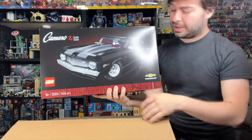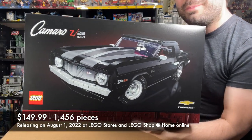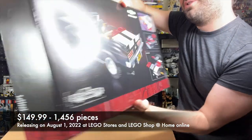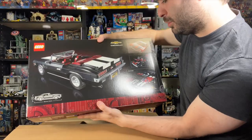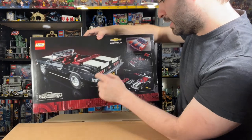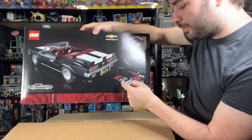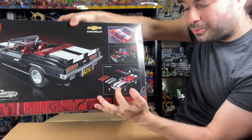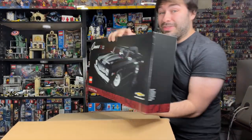This is like a Creator Expert — or I guess they're calling it Icons Series now — Camaro. Wow. I'm a big car guy, so this is awesome. It looks like it's got a convertible top. Got a spoiler there. Oh my gosh, it's customizable — you could do red, gray, or white stripes. Wow, man, that's sharp.